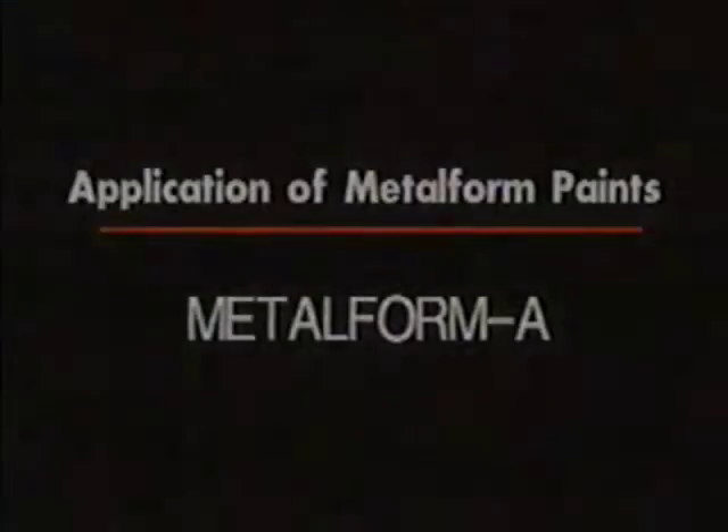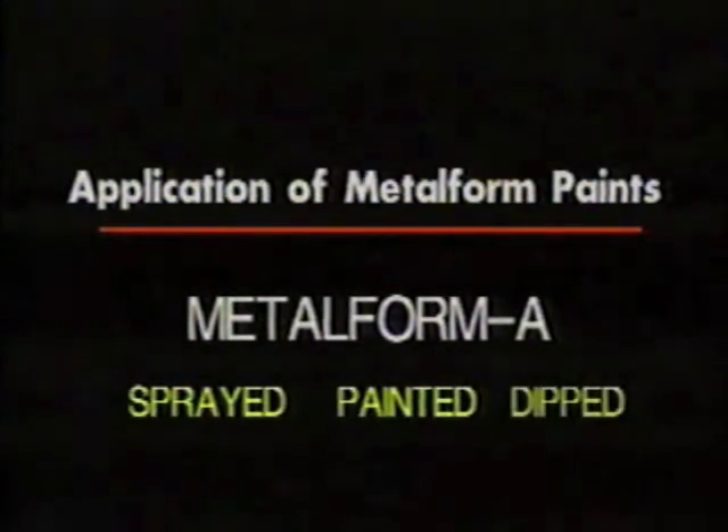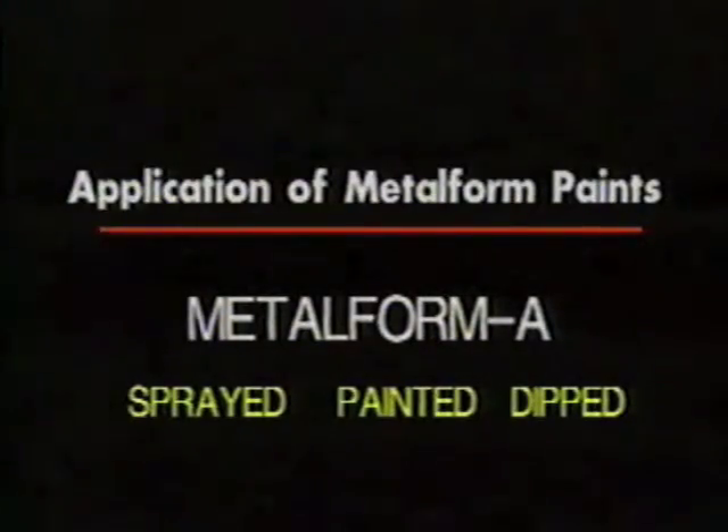Metalform A. If you are using Metalform A, you need to choose a method of application. This type of conductive paint can be sprayed on, painted on, or dipped into. Shake paint well in a sealed container before starting.